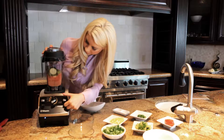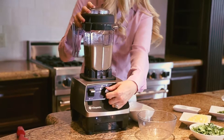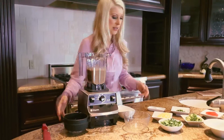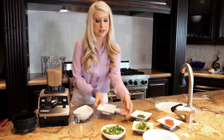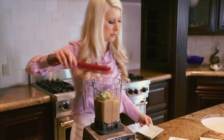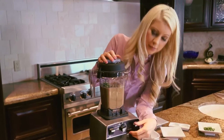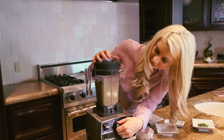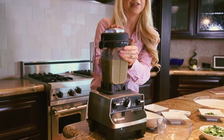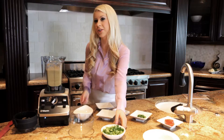We're going to blend this now. Now we're going to add our lemon and the avocado. The avocado is the fat in this recipe and it'll make it really creamy — just the consistency, the texture, the mouthfeel — just amazing.